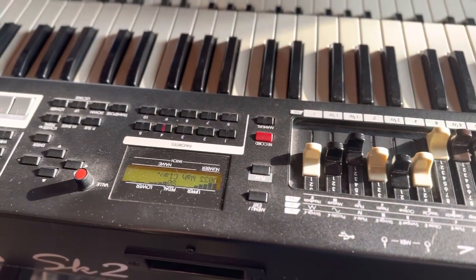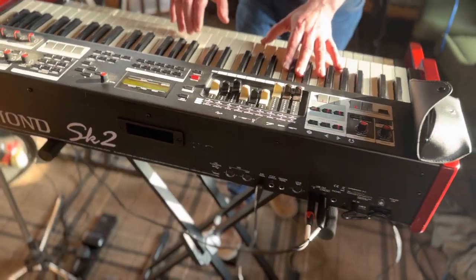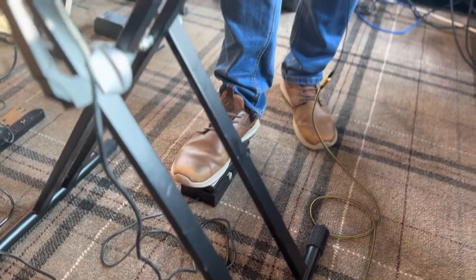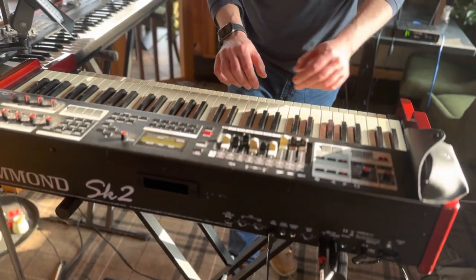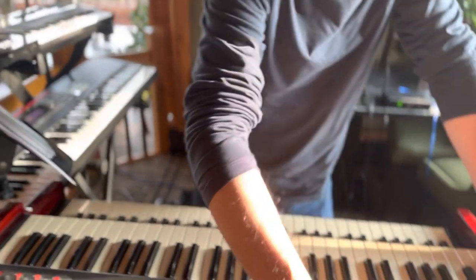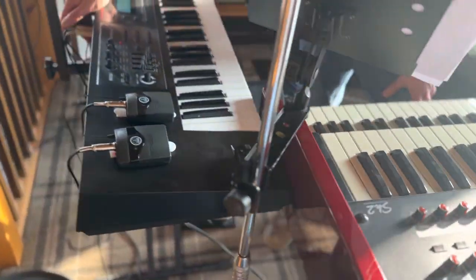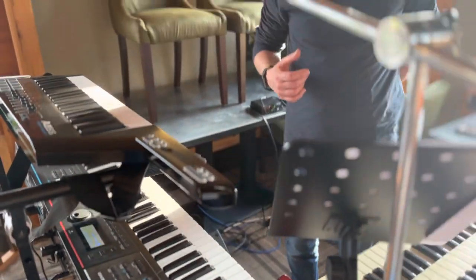The only other sound I use for this is the wah clav, and you can use the expression pedal as the wah pedal, which is quite useful. So that's pretty much the sounds I use. There is a string sound on here that's quite useful, that I use occasionally, but not that often — just now and again. So essentially it's those three sounds. I take the left and right out of here into the auxiliary in on the Roland at the back, just with a small jack, so I don't really need to bring a mixer — I can just control everything from the Roland.